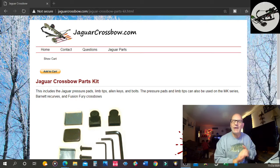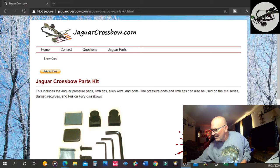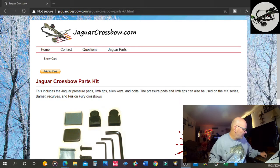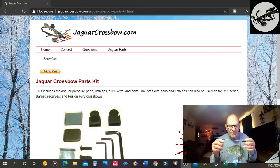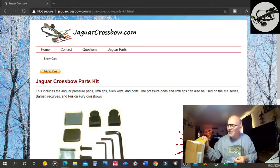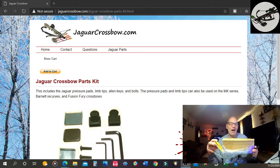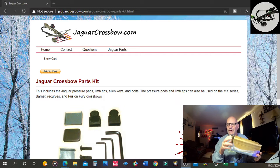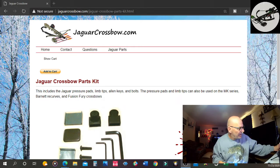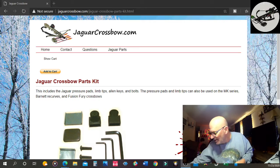Okay, so here we are back, ready to go. Like I said, we're going to be talking about the Jaguar C013 crossbow. I did get my new string, which came pretty quickly. It came in this big old box, and I'm like, wow, where's that little string? So I got the string, and I was going to do a video on restringing the crossbow.